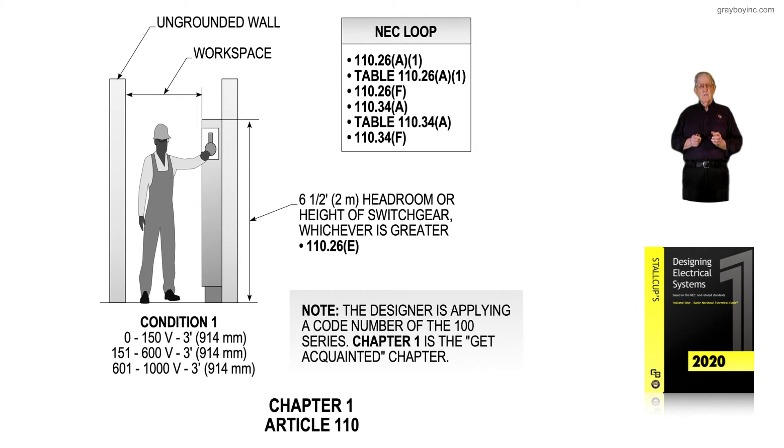The clearances do increase — for example, if that was a grounded wall. Zero to 150 volts would still be 3 feet, but 151 to 600 volts would be 3½ feet, and 601 to 1,000 volts would be 4 feet. So you can see, based upon that being a grounded wall, these clearance rules change. And if it happened to be equipment opposite equipment, then the voltage clearances would change again.